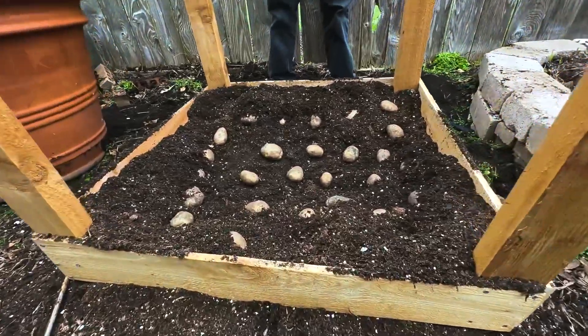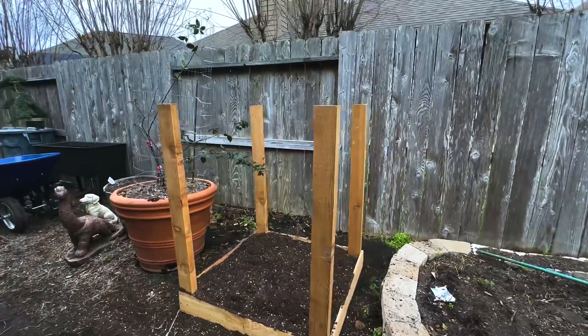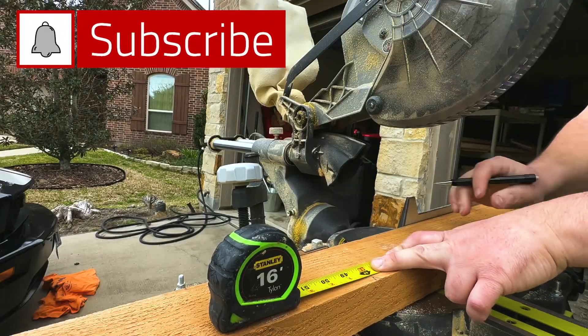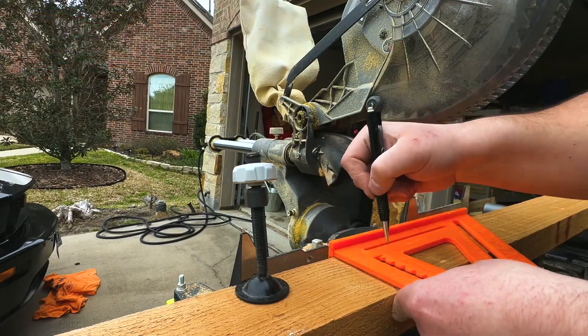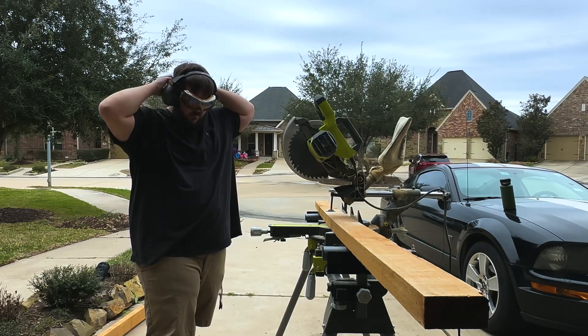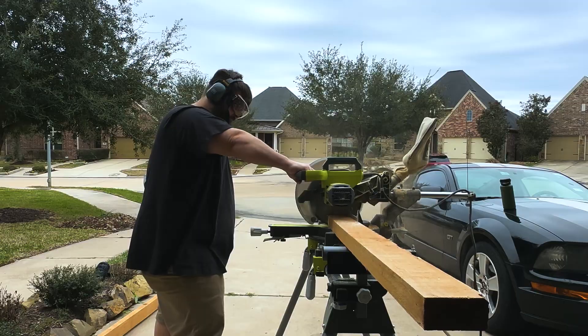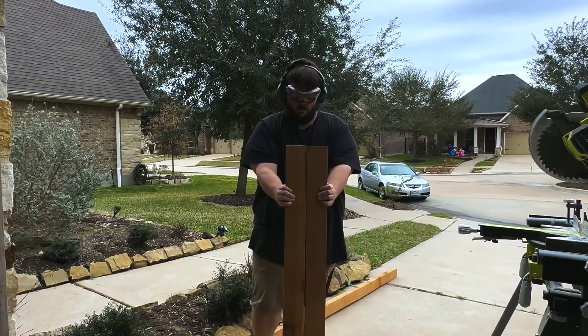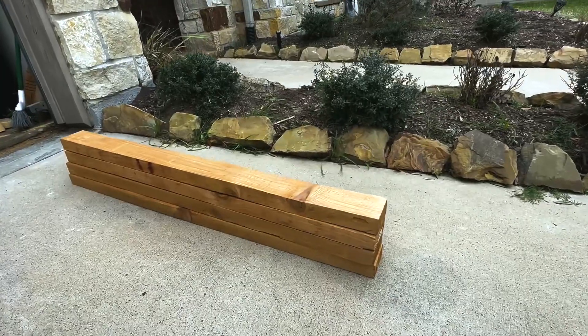In this video I'm going to show you how to grow more potatoes in less space with this potato planter. First off you want to measure out four feet on your cedar planks. Cedar is going to last longer and don't forget to put on your safety gear. Cut out four pieces of your cedar planks — this is going to be your base for your potato planter.